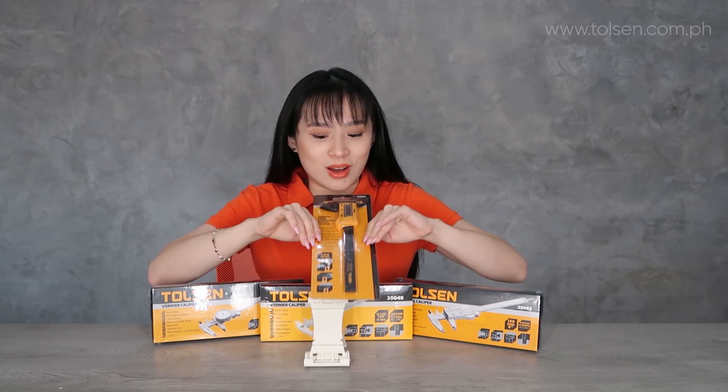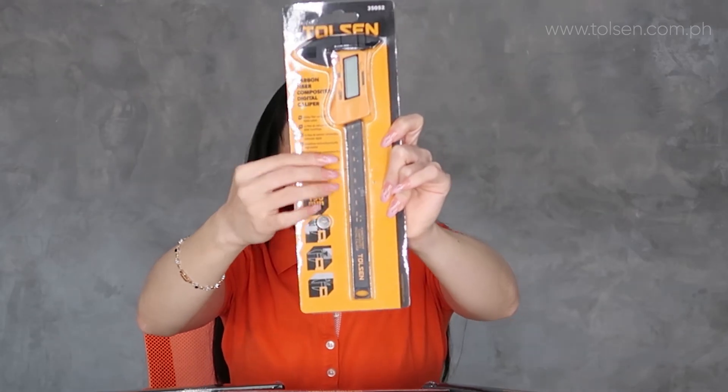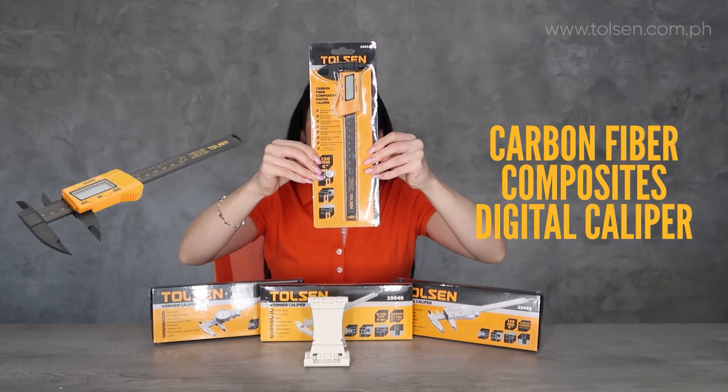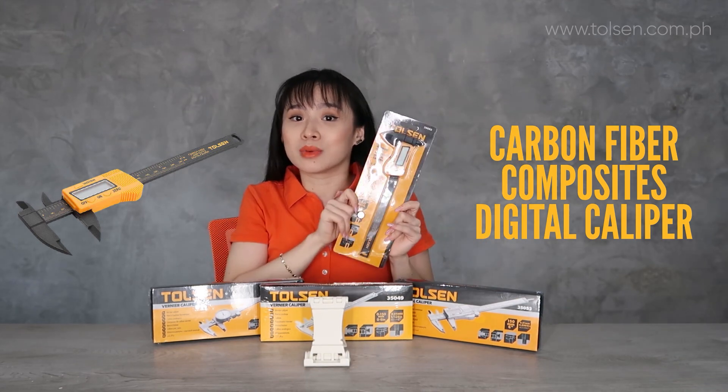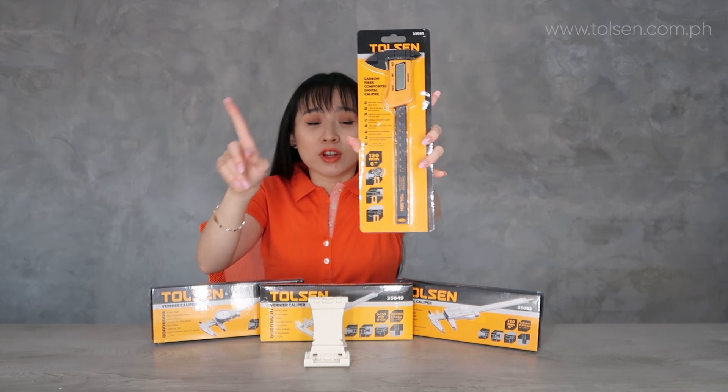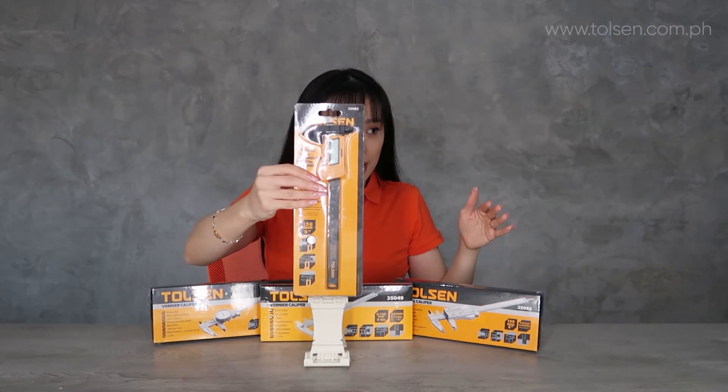First up is this one. You can see it has battery included. This is a carbon fiber digital caliper — it has a carbon fiber wand, so it's different from the other ones.